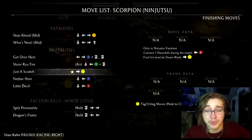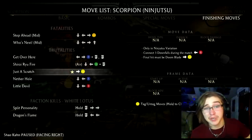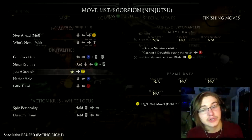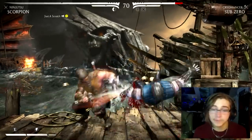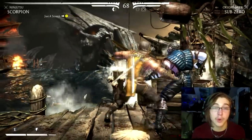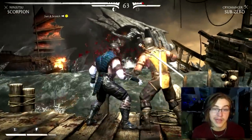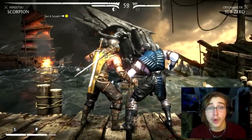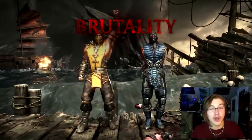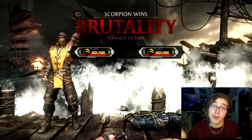Here we are with the Just a Scratch Brutality. To pull this off you're going to need to be in the Ninjutsu variation. From there, perform three downfalls — generally known as a sweep — throughout both rounds, using back B on Xbox or back circle on PlayStation. Then finish with the Doom Blade move, which is forward Y. So that's one, two, three sweeps — simple as that. From here, use forward Y anywhere near your opponent to finish them off. Both arms, gone. As long as you meet the criteria you'll have no problem pulling this off.